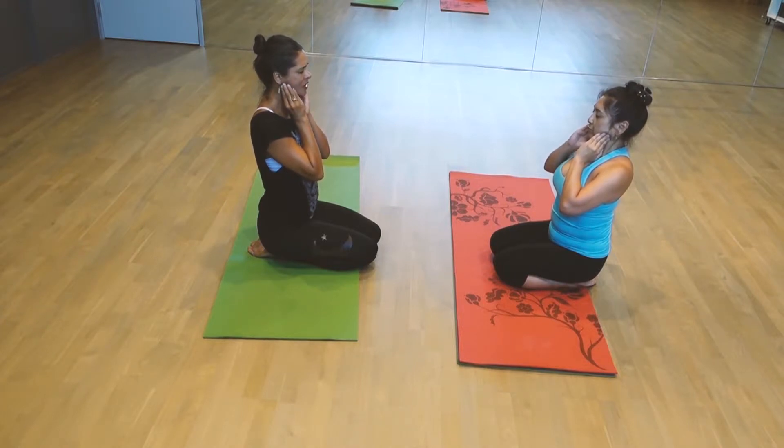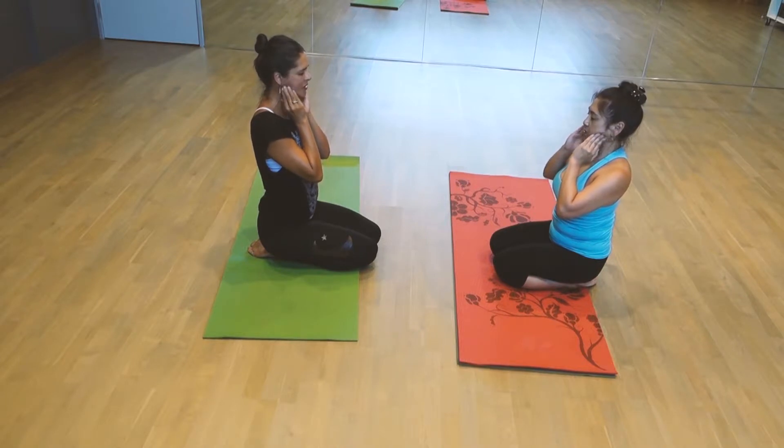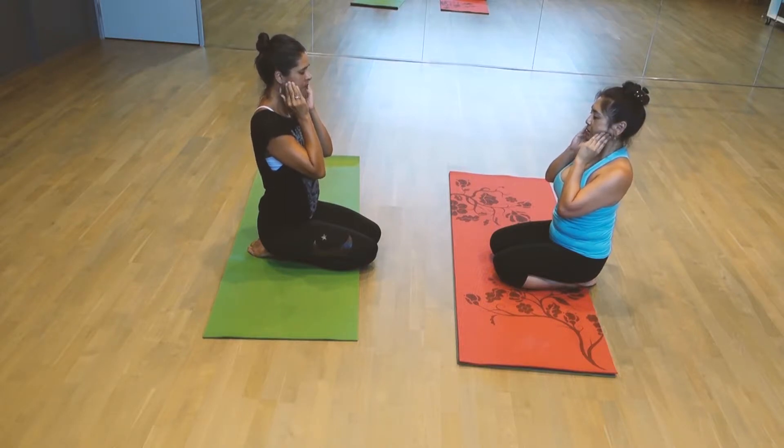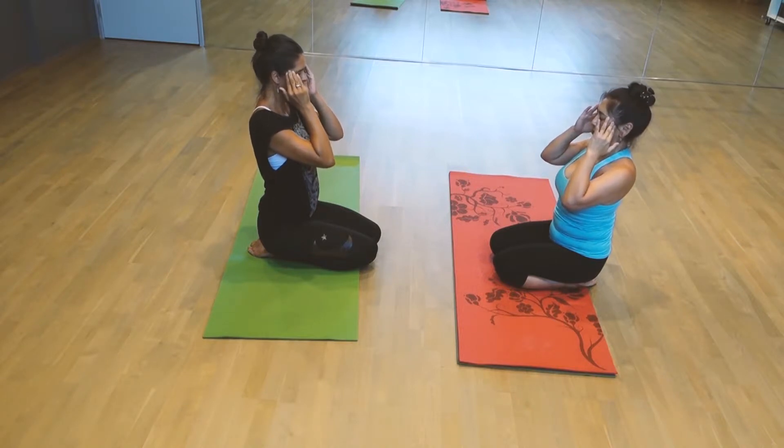Circling in a clockwise direction — it has more energy, more momentum. Always in a clockwise motion. You can move all the way up to the temples, right to the temples.